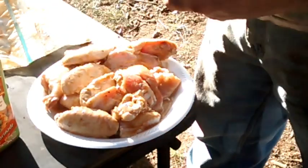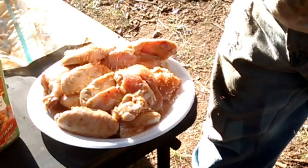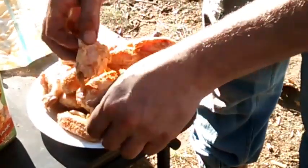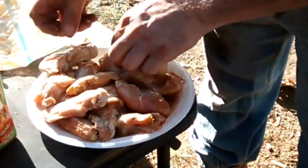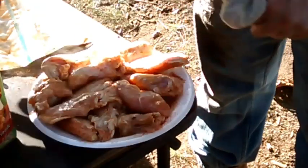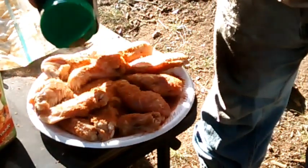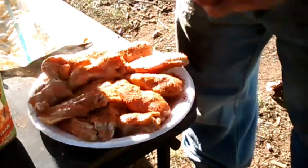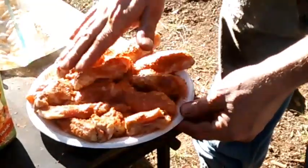I like to keep the big bottle of Tony's around. That's a good seasoning for just about anything - it's got a little spice to it, they got something that's a little hotter too. I like to get plenty on there because you lose a lot of that seasoning in the cooking, flipping it and all that, so I like to get plenty on there.